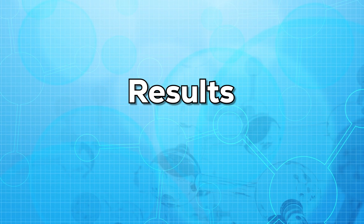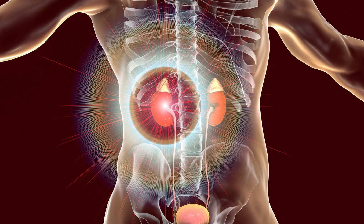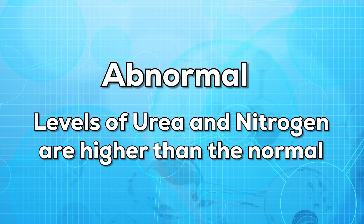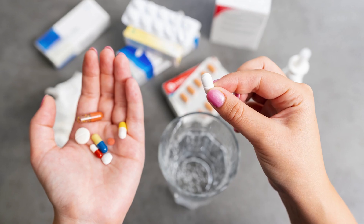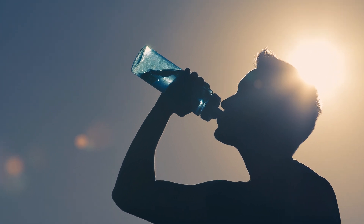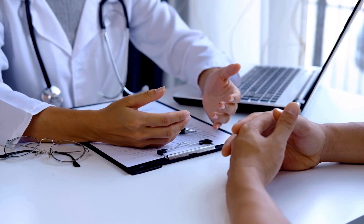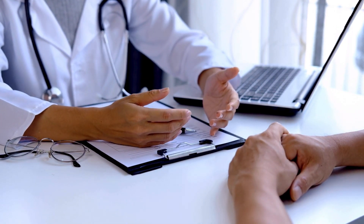Now let us talk about the results. Normal results may vary from lab to lab. Abnormal results may indicate that you have a kidney disease or that your kidneys are not working properly. If your results are abnormal, meaning the levels of urea nitrogen in the blood are higher than normal, it may not necessarily mean that you have a kidney disease. Certain medications, high protein food, and dehydration may also affect the results. To confirm the diagnosis, your doctor might require additional tests, since BUN only tells about one function of the kidney.